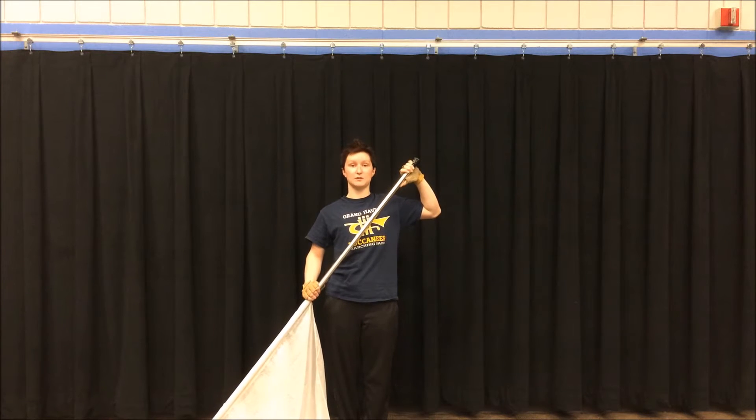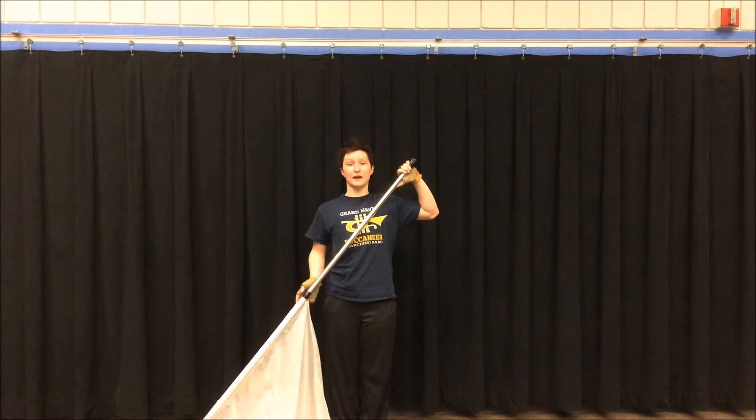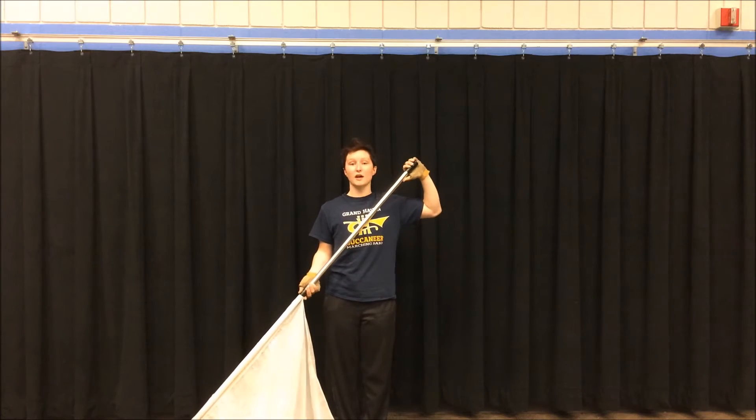Hello, welcome to the Greg Haven Color Guard YouTube channel. Today, I'm going to be teaching you how to do a prayer toss. A prayer toss looks like this.